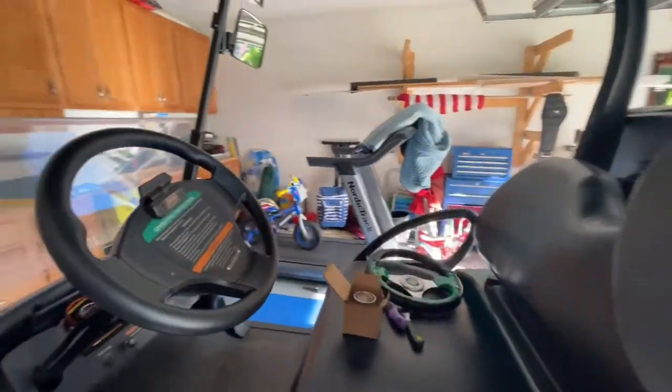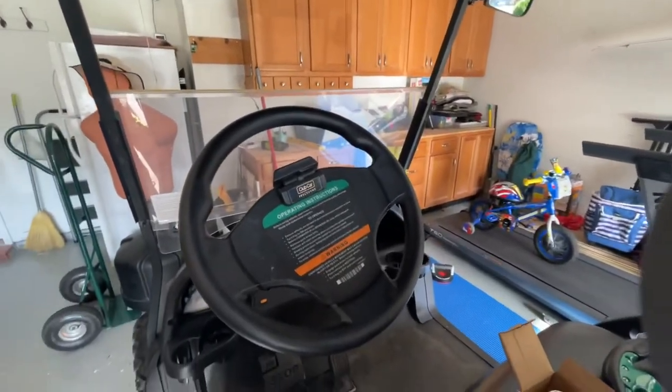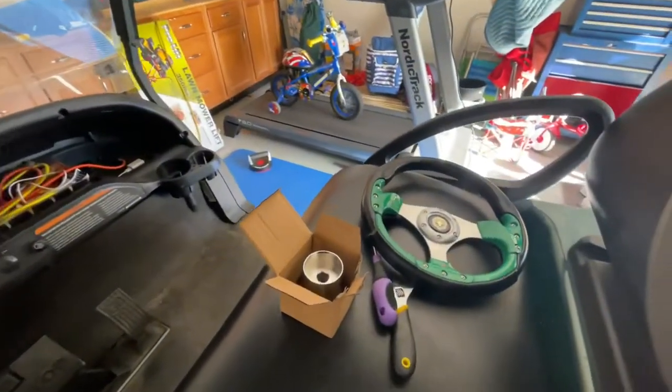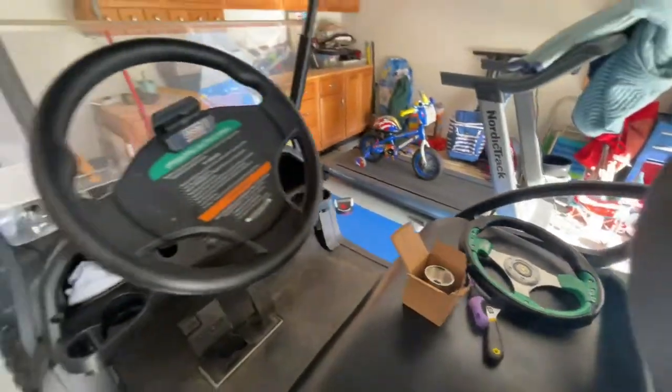But the steering wheel — not so awesome. So for my birthday I got a new steering wheel, and we're going to figure out how to put that thing on.